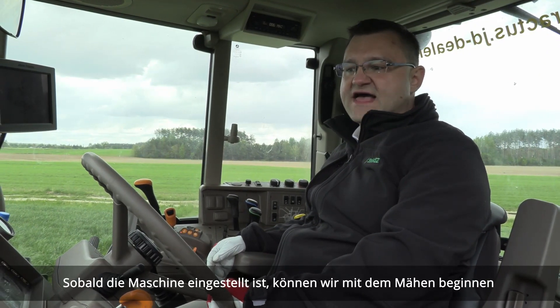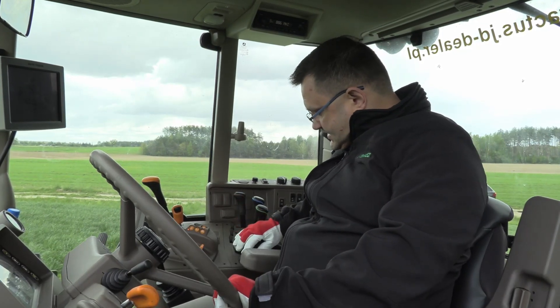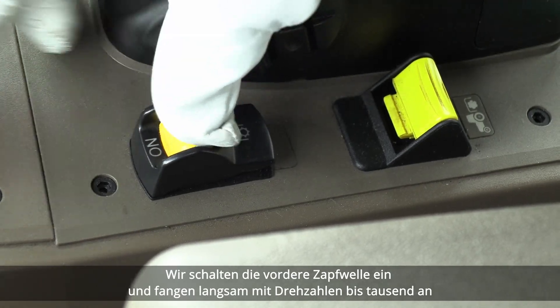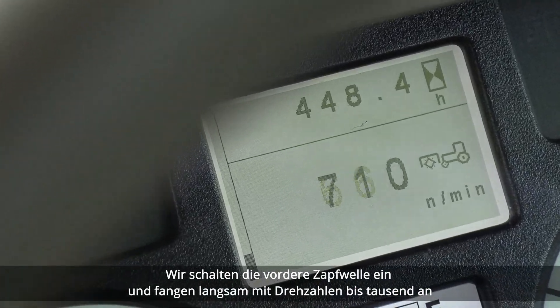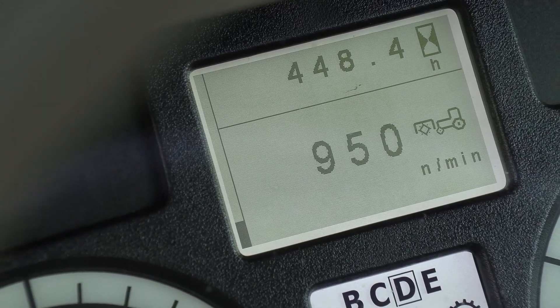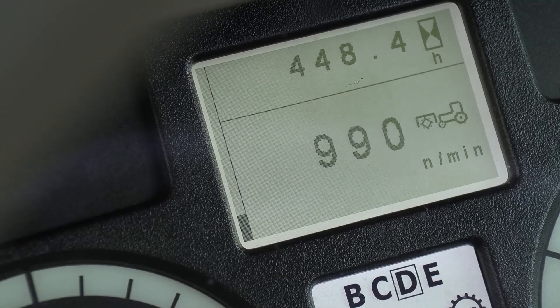Once the machine is set we can start cutting. We turn the front PTO on and slowly start building up RPMs up to a thousand.